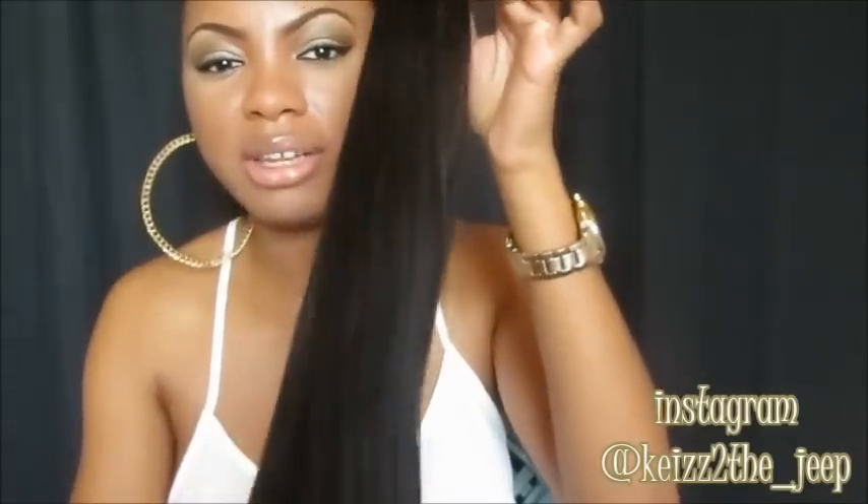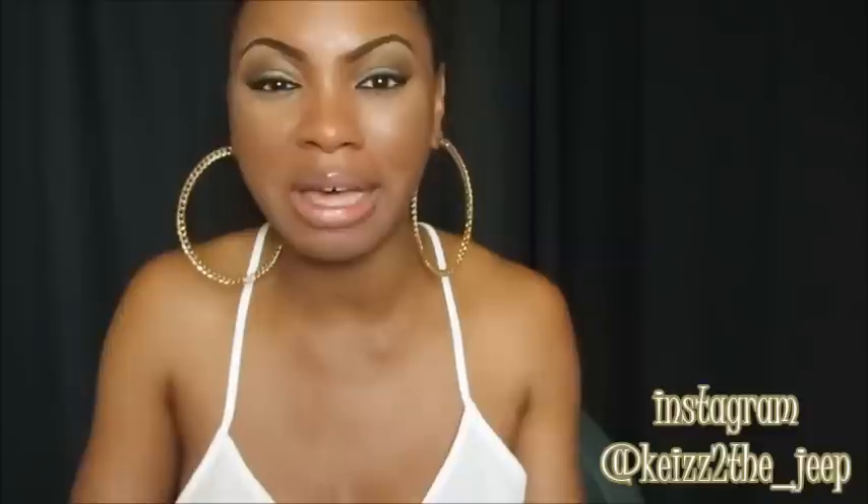I'll be doing a separate video on these clip-ins showing how they look installed. These are the new clip-ins I got from owigs.com. The next part of this video is showing you what's coming up on my channel — wig updates. A lot of people always ask how long wigs last and how they're holding up, so I decided to do updates on some of the wigs I still have. Stay tuned for full, detailed videos on each unit.